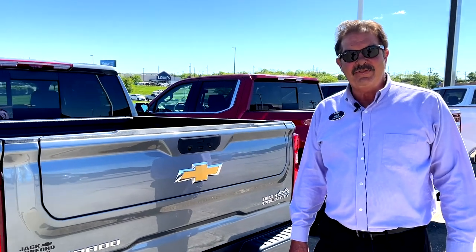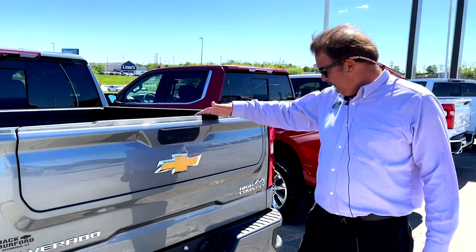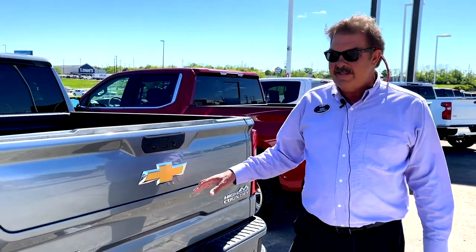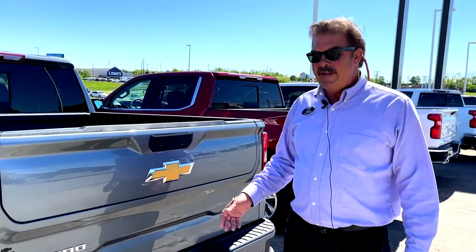Hi everybody, it's Greg here at Zach Burford Chevrolet in Richmond, Kentucky. This is a 2021 High Country Silverado. This one has the multi-flex tailgate. It's got some cool features.